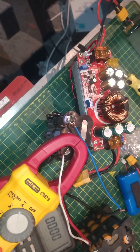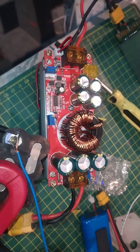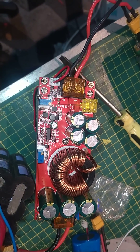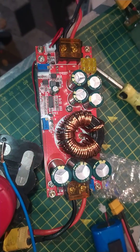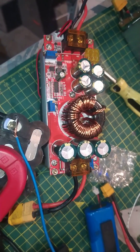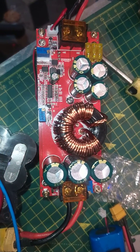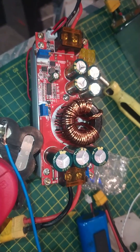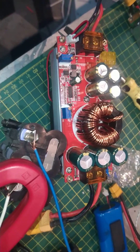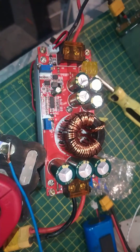Good evening. Just bought one of these little buck converters off AliExpress. The input is about 10 to 40 volts, output 12 to 90 volts. What I've got this for was to power the Eberspacher air heater — I've got a 24 volt one and I haven't got a 24 volt battery, so I bought this to try and power it. I'm just checking it out, just running it through its paces.